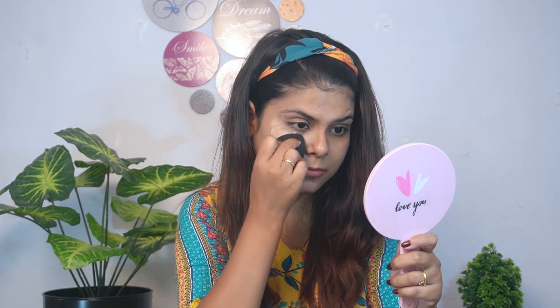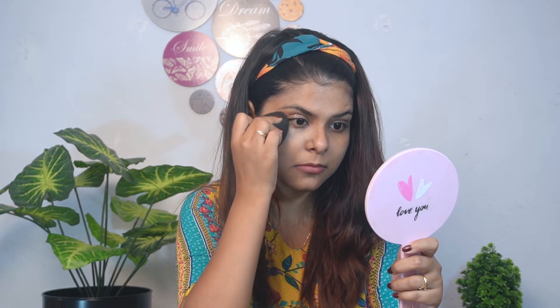So this is not full coverage but medium coverage — you can build it up to full coverage. The blend from the blender is very good. We don't have any concealer, so I will use the foundation as a concealer as well. You can see the difference between both sides — I covered it very well.